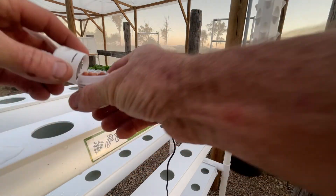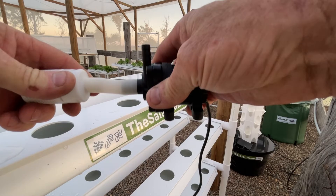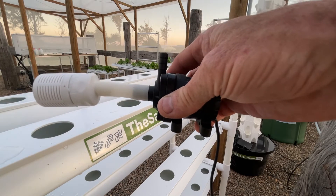Then you're fine to pop it back on, replace it on your pump, and there you have it. If you have any issues, get in touch.